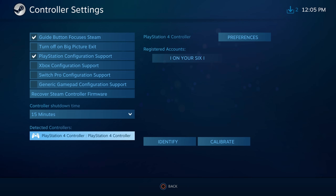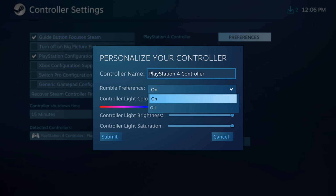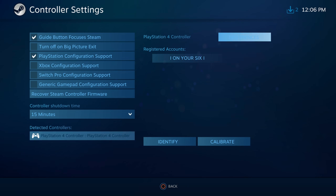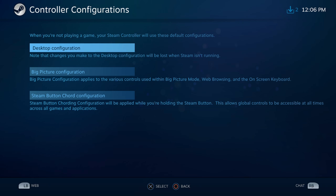Go down to Detected Controllers and hit Identify. You should feel a rumble in your controller if it's identified correctly. Go up to Preferences and click on it. Under here, you can select if you want rumble on or off, and change the light bar color — let's go to blue — and adjust the brightness or saturation. Then hit Submit. Go back and go to Base Configurations, where you can change configurations for your desktop, Big Picture Mode, or Steam button cord configuration.